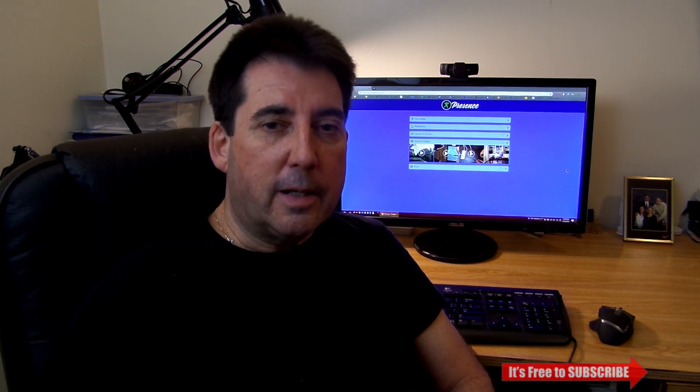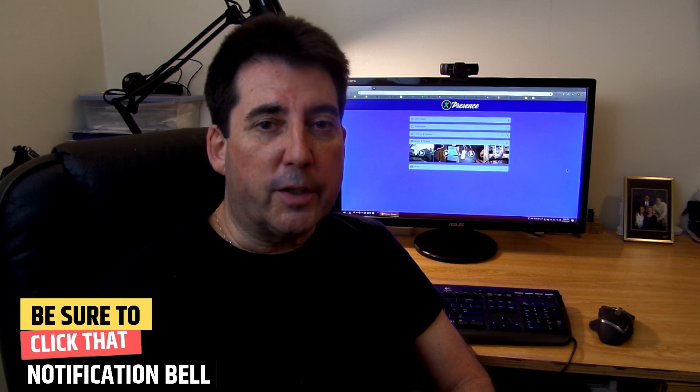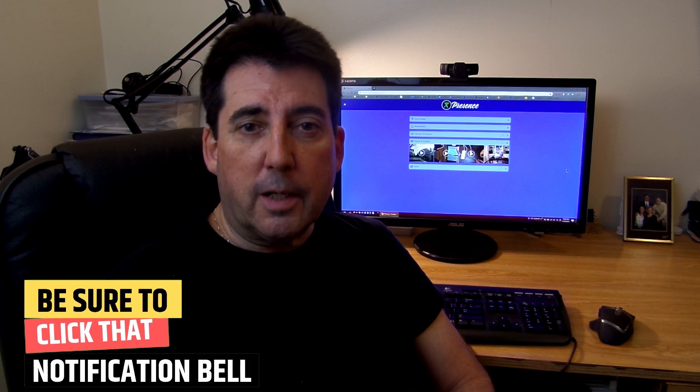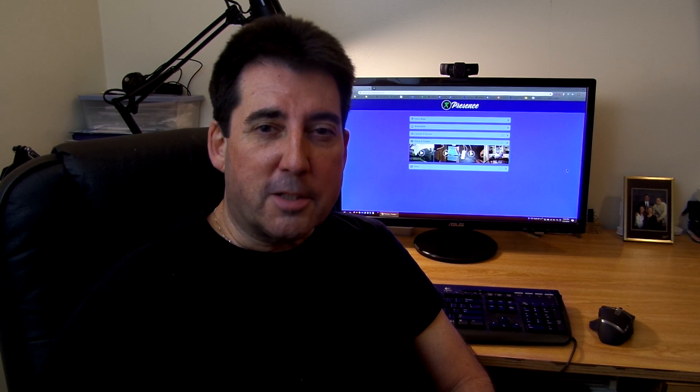Those SmartThings devices are controlled with some of my Alexa devices. So if that sort of thing interests you, be sure to hit that subscribe button, and when you do, make sure to click that notification bell. That will ensure you get notified anytime I place new content up on the channel. So let's go ahead and get started.